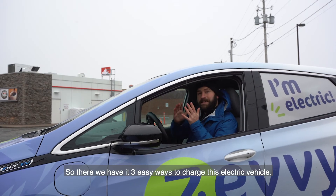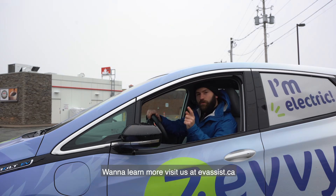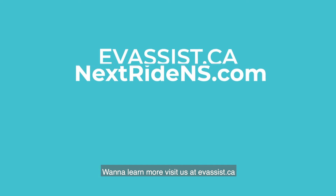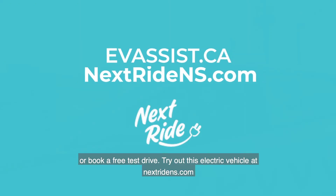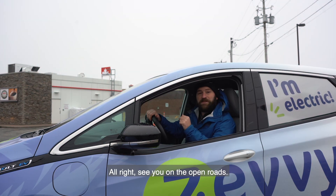So there we have it — three easy ways to charge this electric vehicle. Want to learn more? Visit us at evassist.ca or book a free test drive. Try out this electric vehicle at nextrideNS.com. All right, see you on the open roads.